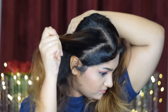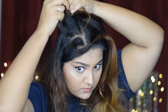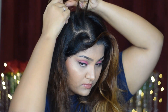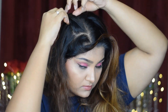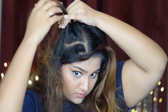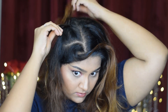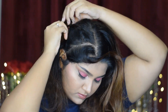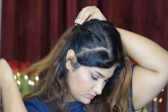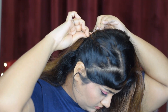Now I'm going to start braiding. I'm taking the section of hair and dividing it into three parts — keeping the front part slightly thicker compared to the other two. Then I start with the right parting over the middle, then the left parting over the middle. Then the right part over the middle again, adding some extra hair from the front into the middle part. I continue with the left part over the middle and keep doing the same thing until I reach the back of my ears. Once I reach there, I secure them with a bobby pin.